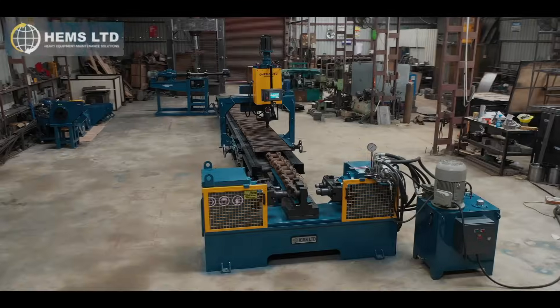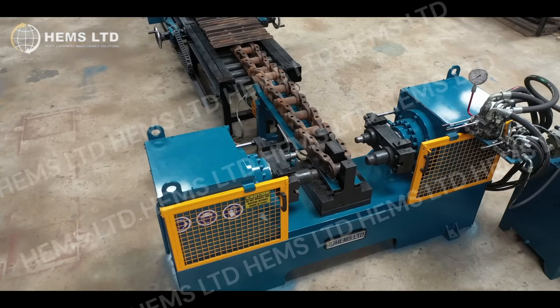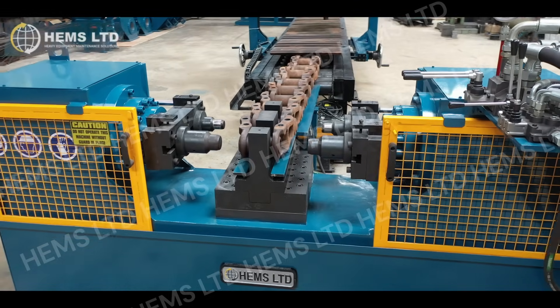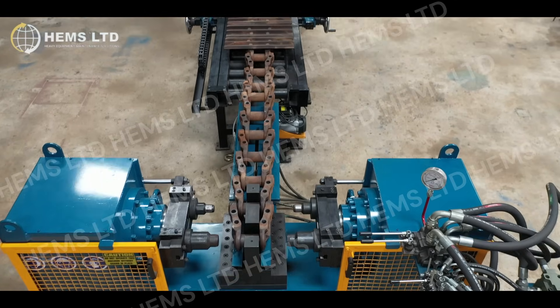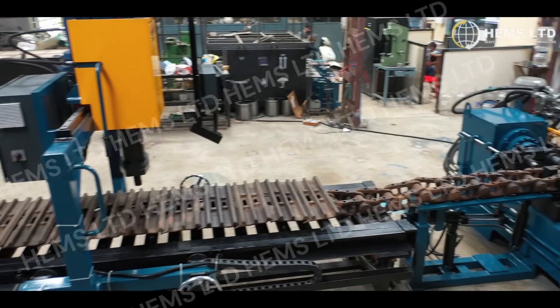The HemsTrack press is a powerful tool designed to simplify undercarriage repair and maintenance. Specifically crafted for bulldozers and excavators, this press is essential for track link assembly and disassembly, making it a must-have for heavy equipment workshops.